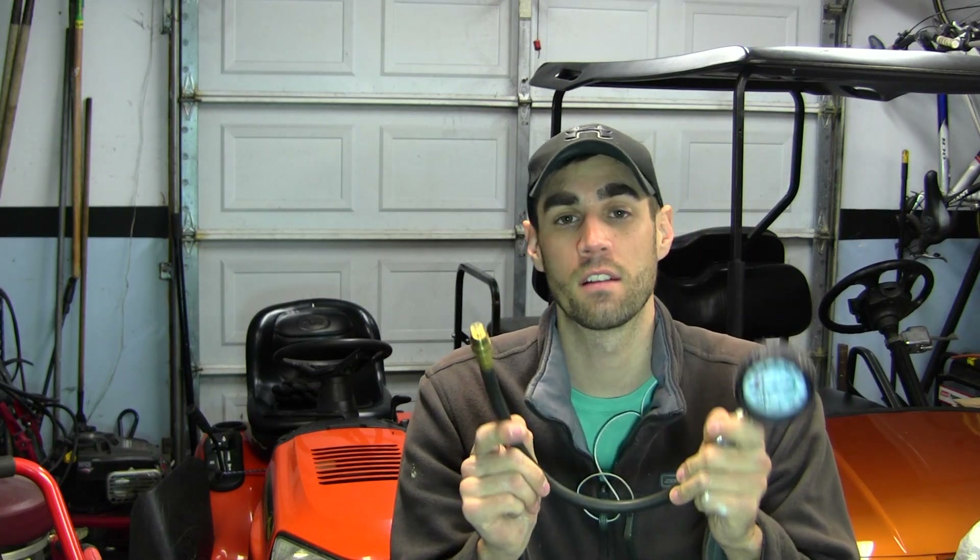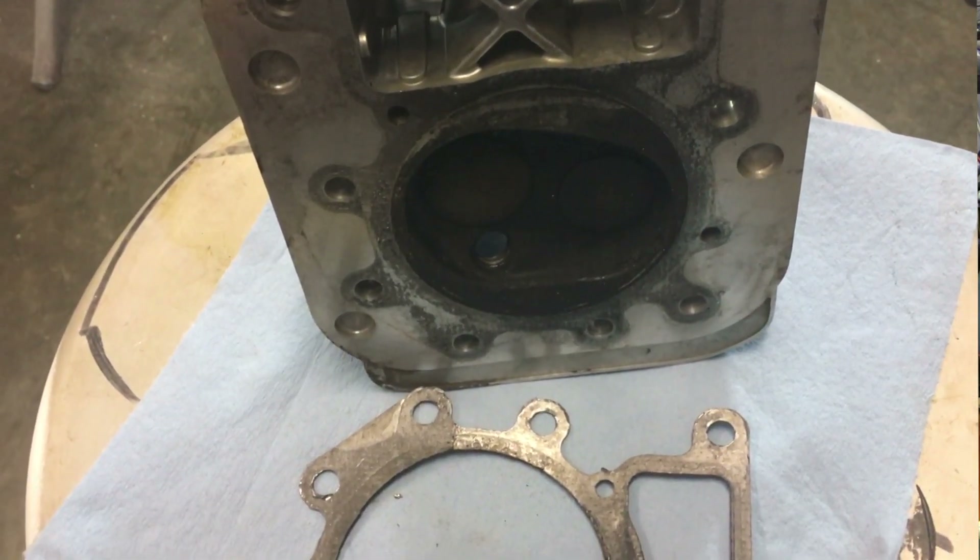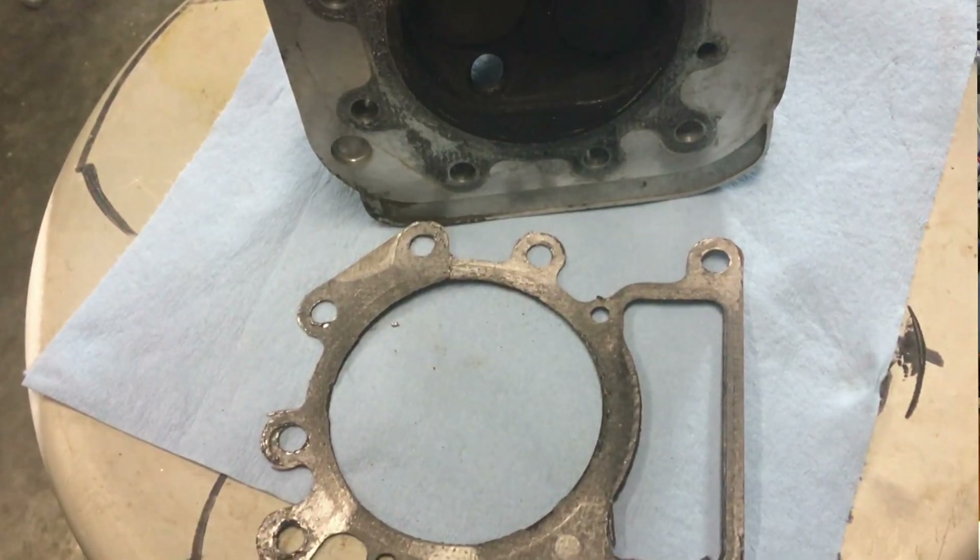We're going to perform a dry compression test first, then we're going to go back and perform a wet compression test. A wet compression test involves putting a tablespoon of oil down the spark plug hole and pumping the engine over a couple times to disperse that oil and coat the cylinder walls, then redoing the compression test. If the compression goes higher — say 20, 30, 40 PSI higher — we can conclude that our piston rings are probably worn out. If it does not go any higher, say it only bumps up 5 PSI, then we can say the piston rings are sealing fine, and we probably have a problem either in the valves not seating — letting compression slip out around their seats — or we've got a blown head gasket.